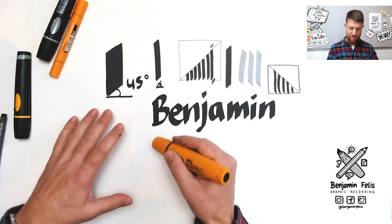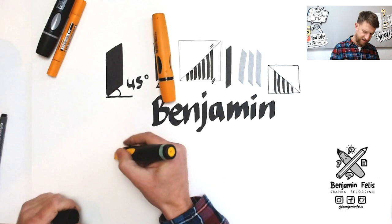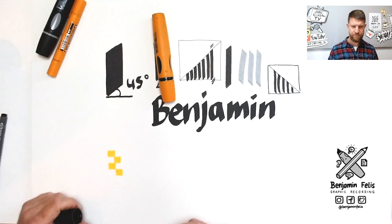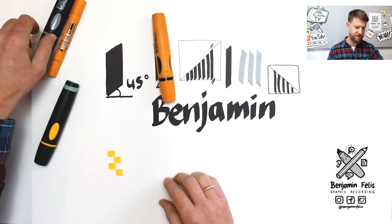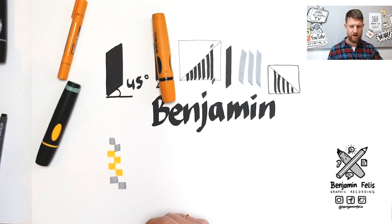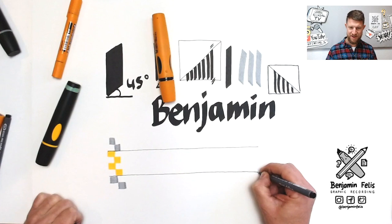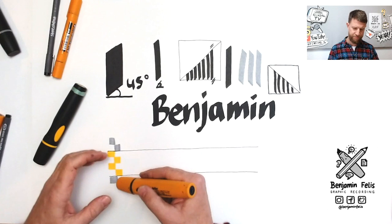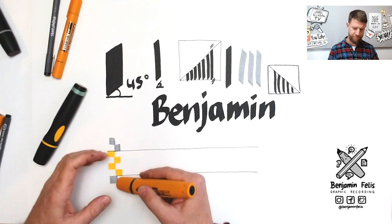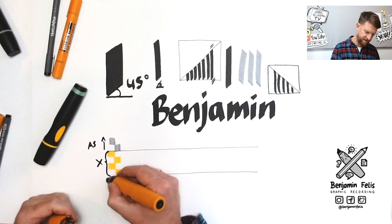Now for size: we use a small technique from calligraphy. Take your pen and make four stacked strokes to establish the x-height — that's the size for smaller-case lettering. Then take another two strokes as a reference for the ascenders, and two more for the descenders. This gives you a perfect reference for the dimension in which the pen works best: the x-height for body letters, plus guidelines for letters like d or p that extend above or below.